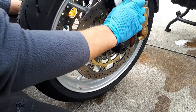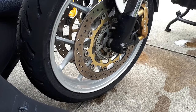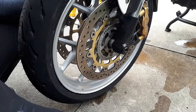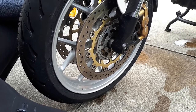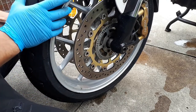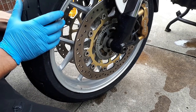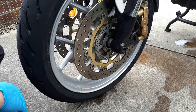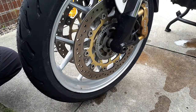You should tighten to about 10 Nm. Okay, that's about it — this is how you replace the front wheel, how you take it off and how you put it back. Not hard, not easy — just need a few tools to do it right. Thank you for watching.